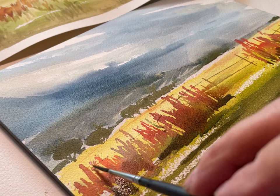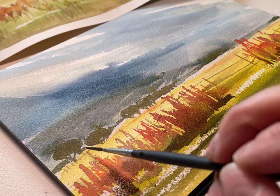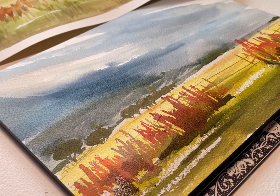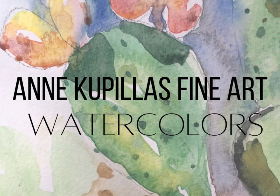Now I've switched back to my fineliner and I'm just creating this fence that was here — there was a small fence in the distance. I hope you enjoyed watching; if you did, please hit like and subscribe and check out my other videos.